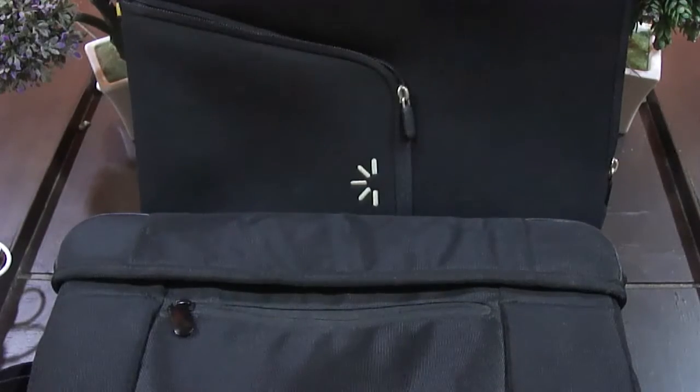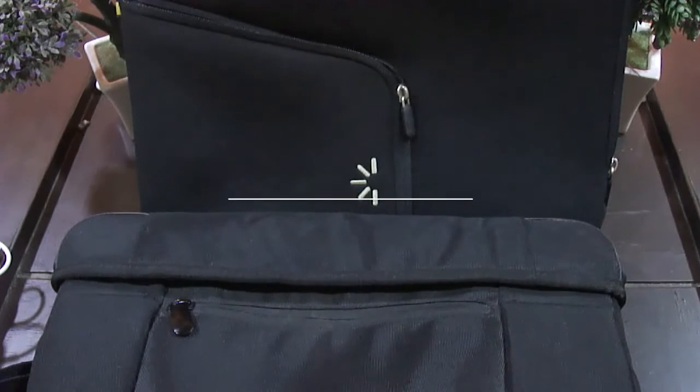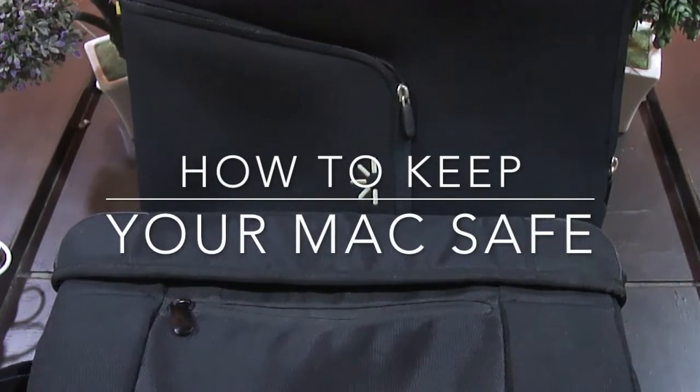Hey guys, I'm Balendu from C2Notech and today, if you have a Mac — a 13.3 Mac — I'll guide you how to keep the Mac safe.